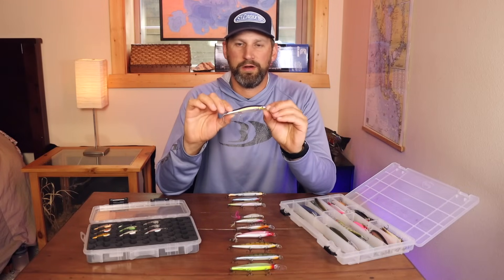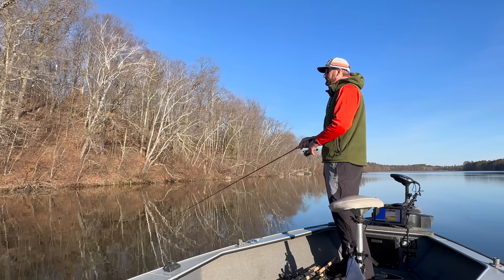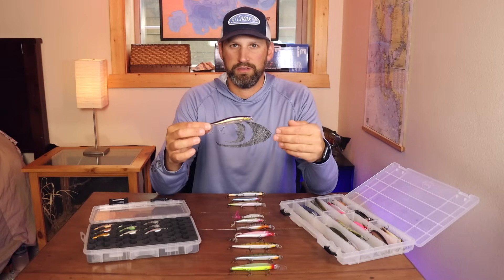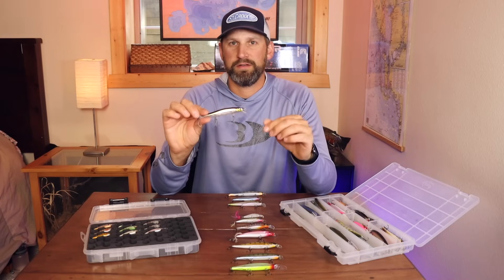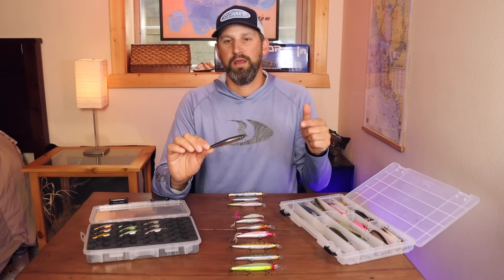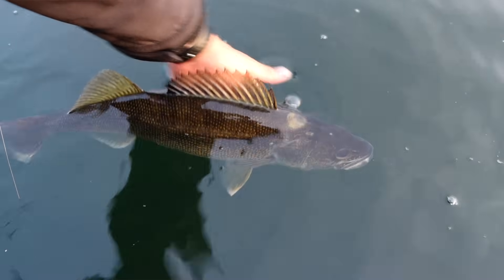These baits are particularly deadly in colder water — just after ice-out through about 65-70 degrees is when they really shine, and that's when most people use jerkbaits, in the spring and the fall. Although they can be used in summertime, especially when retrieved at a faster rate, and they are an underrated warm-water bait. But typically it's a cold to cool water bait and I'll use jerkbaits religiously all the way through about mid to late June.